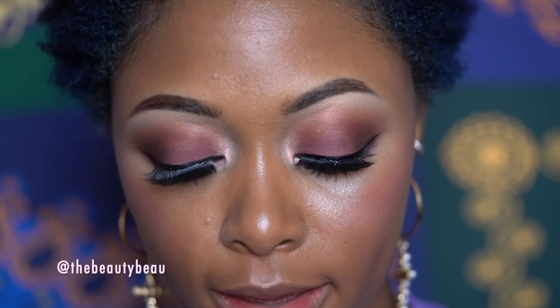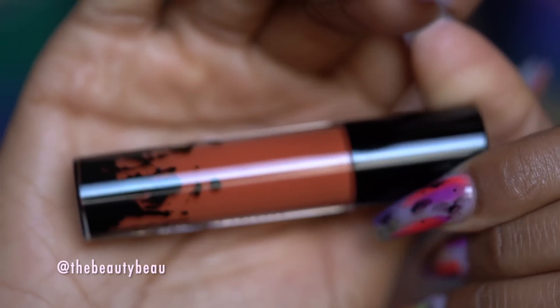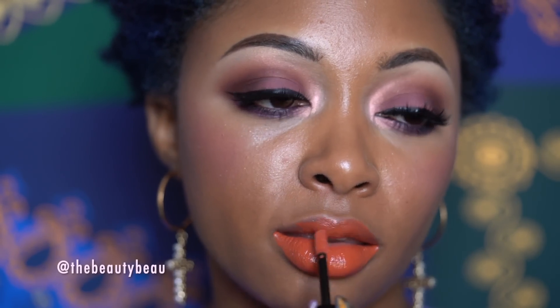For lips, I'm taking the MAC Patent Paint Lip Lacquer in Painted Desert. Just going to see how this looks — I think it'll be pretty. Before I do that I'm going to blot my lips because I still have a lot of lip balm from earlier. I really like the colors together — the combination of purple and orange-toned lip color is something I've never done before.